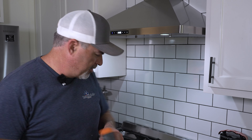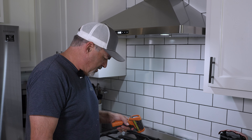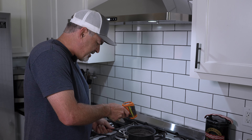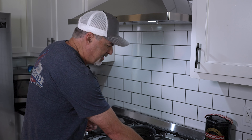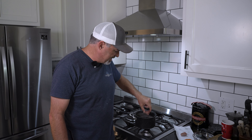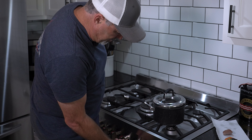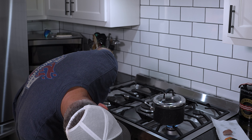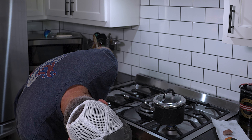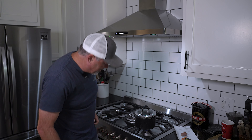I've got my instant read thermometer and we're sitting at about 126 to 132 degrees depending on where I measure — that's the range we want to be in. I've gone ahead and turned the heat off. I'm going to do one piece at a time: I'll stick it in there and monitor the temperature, trying to keep it in that 120 to 130 degree range.